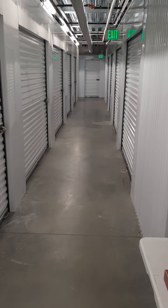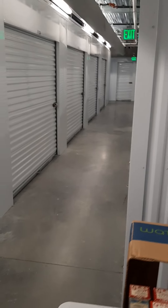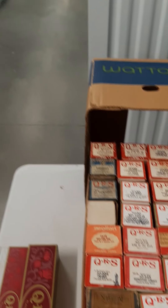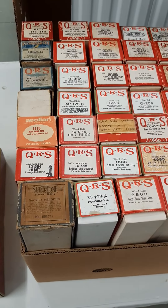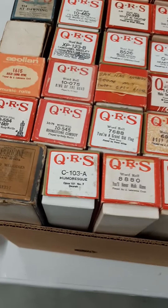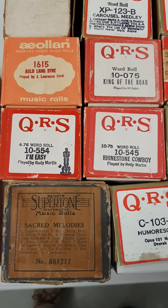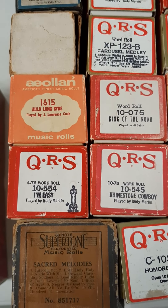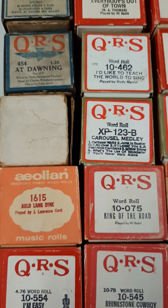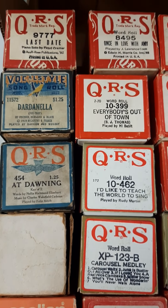Hey, Dad's Vintage Garage, it's John checking in from the storage staging unit. We're cleaning out the last bit of my parents' house — my sister's moving — and I've got piano rolls. I thought I'd just go over them slowly. I had them for about a week, did a video, but it felt rushed. So if anybody's interested in any of these, they're all on the market.